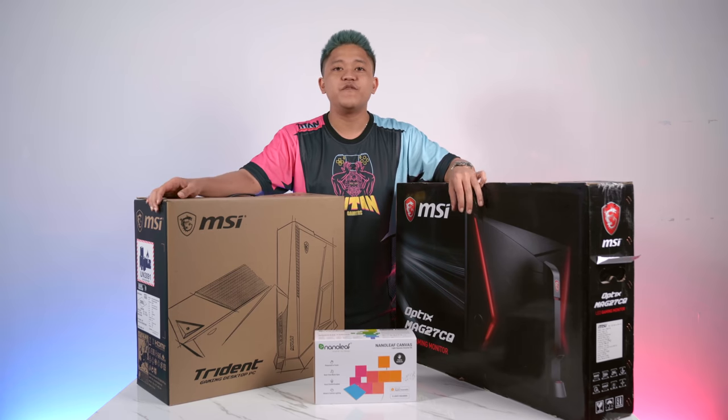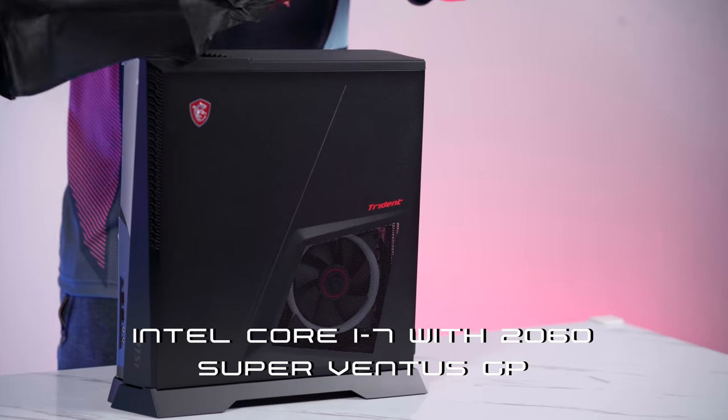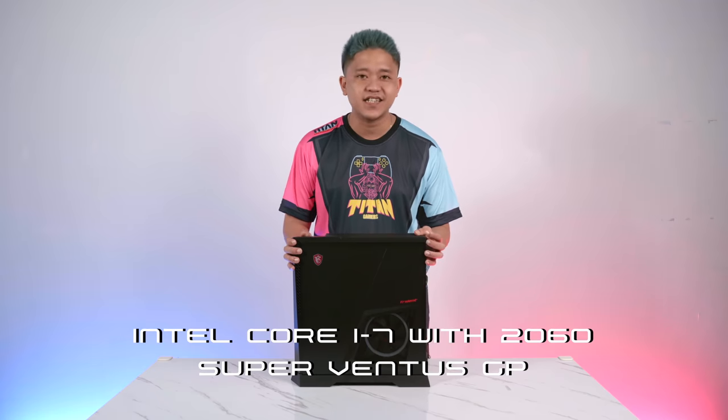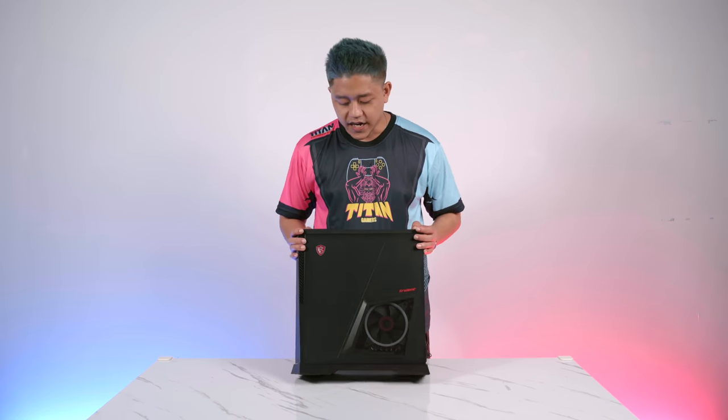Out of the box, this is an Intel Core i7 with a 2060 Super Ventus GPU. There are two versions: a full black cover and a tempered glass cover.